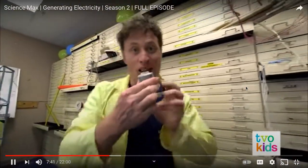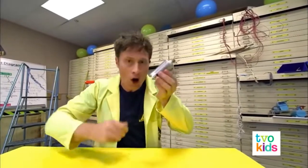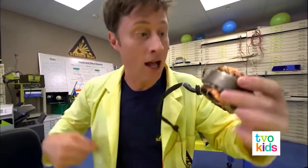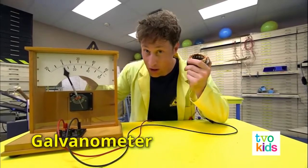This is a generator — it generates electricity when you spin it, but how does it work? Generating an electric current is actually fairly simple. All you need is two things: first, a conductor, like this coil of copper wire, and a magnet. This is a galvanometer — it measures small amounts of electric current, and I have my copper wire attached to it.